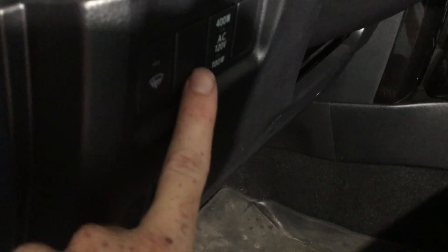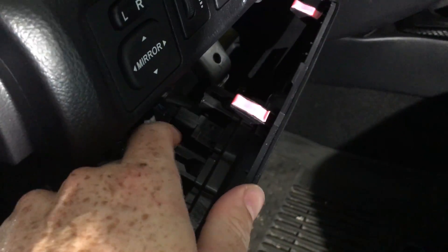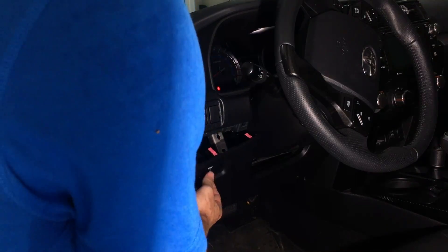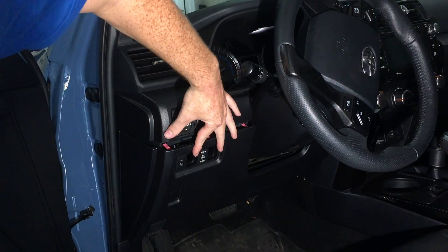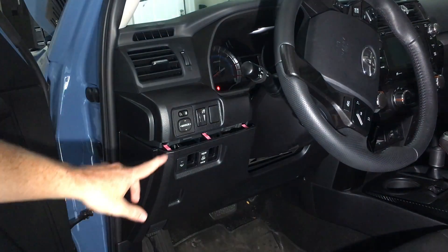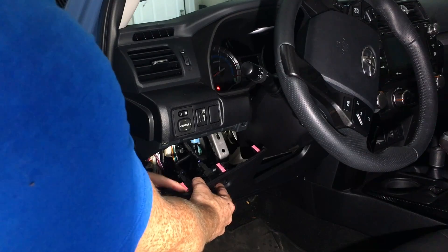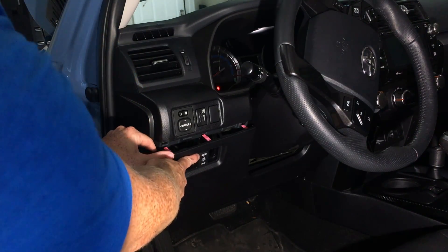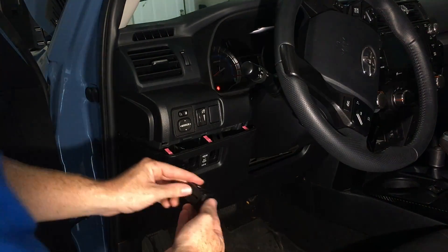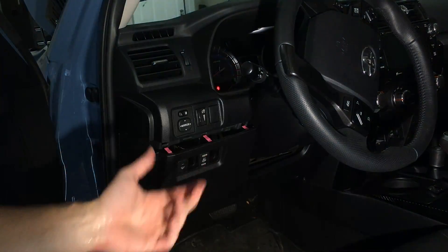Depending on where you want it, you have your blank ones right here. All you have to do is just pinch them out — there are little pinch holes on both sides, pinch it out and push it out. With the stock ones, if you want, you could pinch them, pull them out, and put them somewhere else. All you have to do is just take the harness out of the back of it first, pinch the housing out, put the housing back into wherever you want it, and then put the connector back in like you would a light bulb.